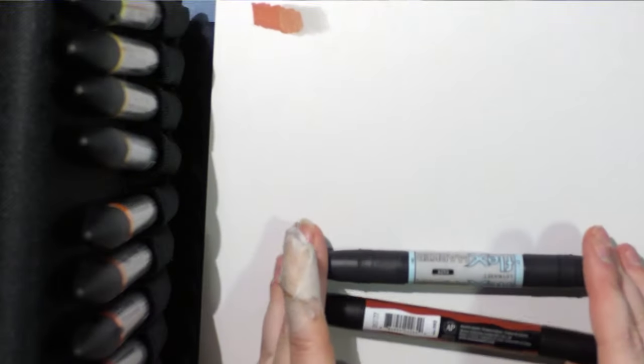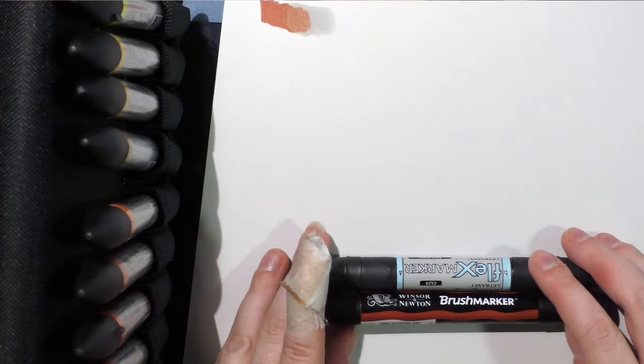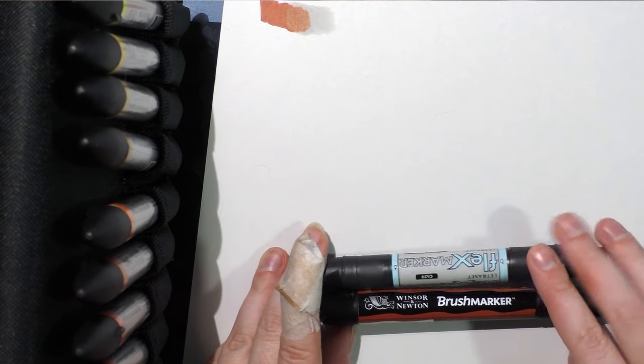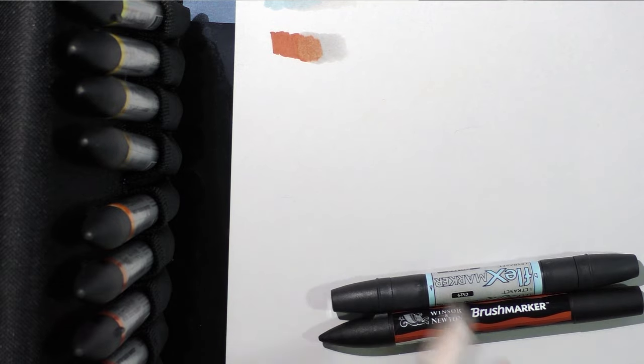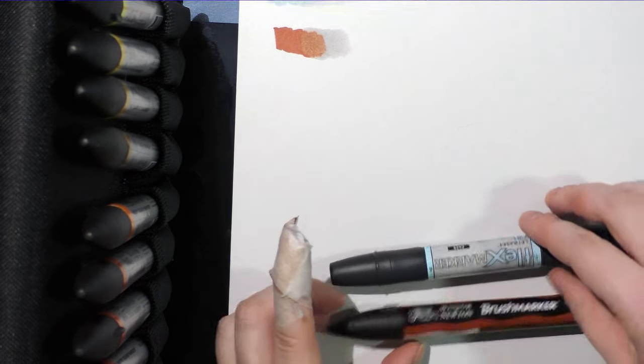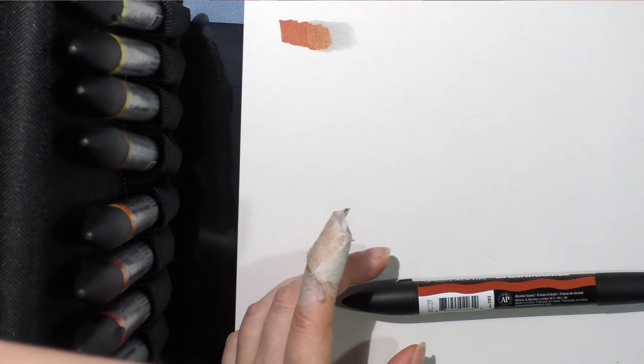The nib on the new brush marker is also very nice — very juicy and flexible, comparable to a Prismacolor or a Copic marker, which I'll pull out in a minute. Both the Flex marker and the brush marker are alcohol-based markers designed and intended to be blended, so they're meant to be used with other colors from that range.